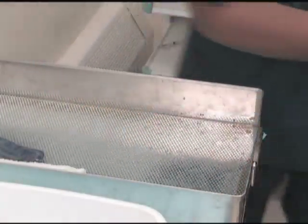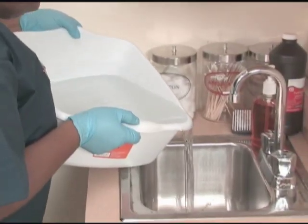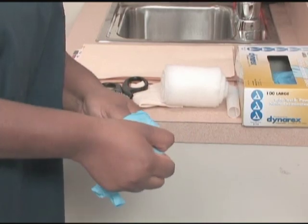When the cast is complete, clean up the workstation. Remove your gloves and wash your hands.